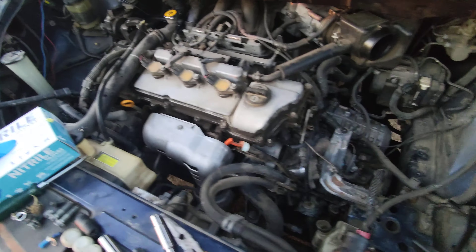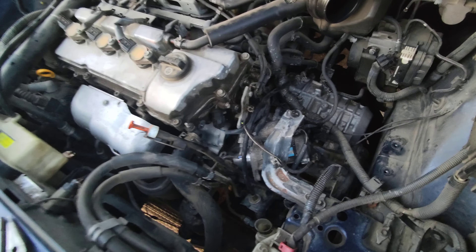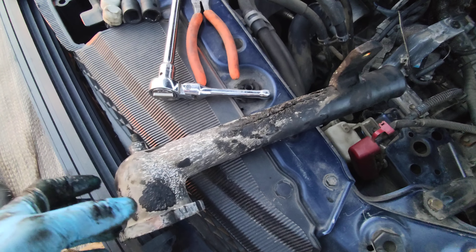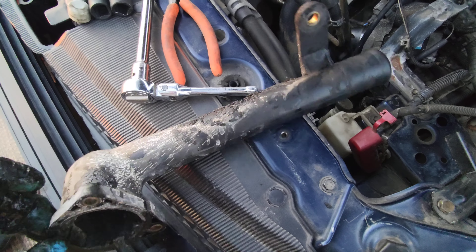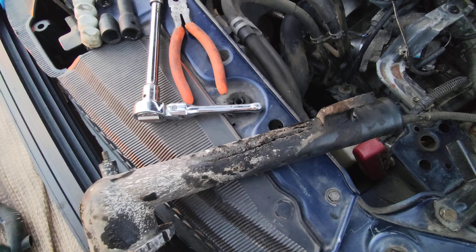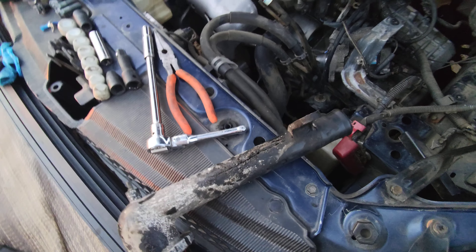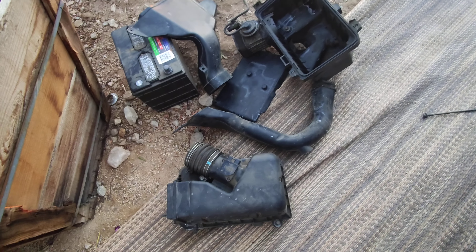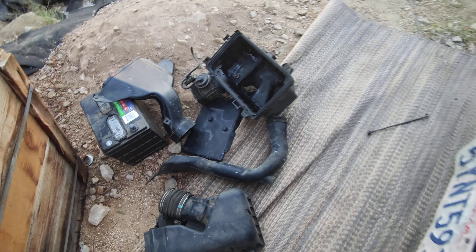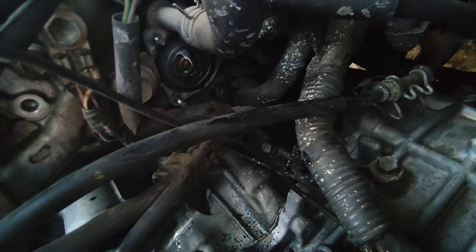I saw coolant dripping out the bottom, went and chased it down, and found that the thermostat housing was split — so that's a no bueno. I have to get a new one; it's on order, be here tomorrow. But to take this housing part out, I had to take all these brackets off and all of the air box and intake stuff.